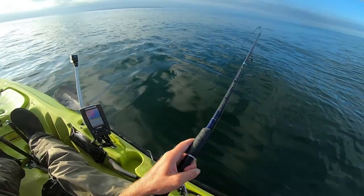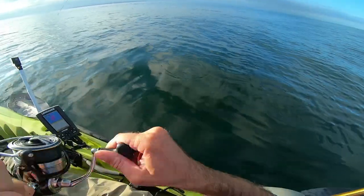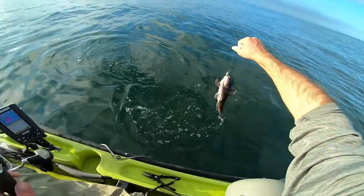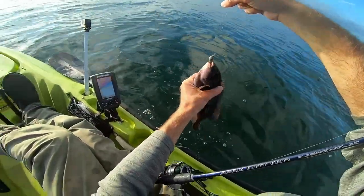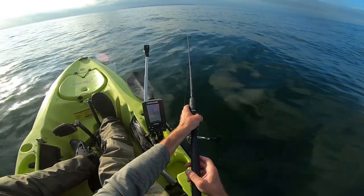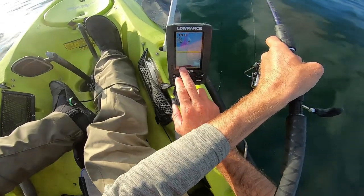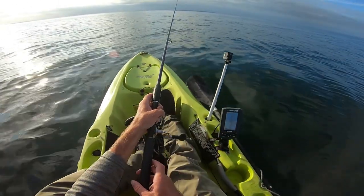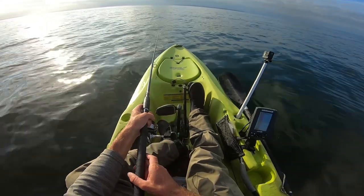Another one — little baby. Probably one of the bait stealer culprits right here. Going over some gray bottom right there, some nice rocky structure. Come on, toggies.